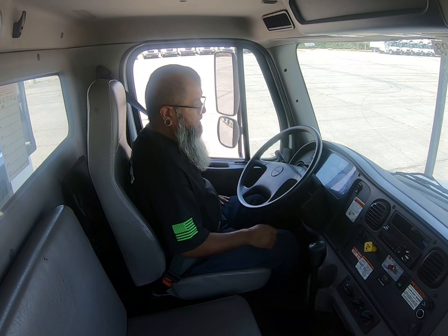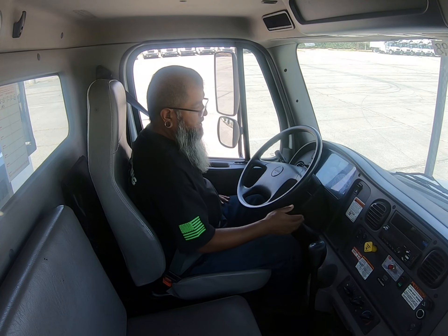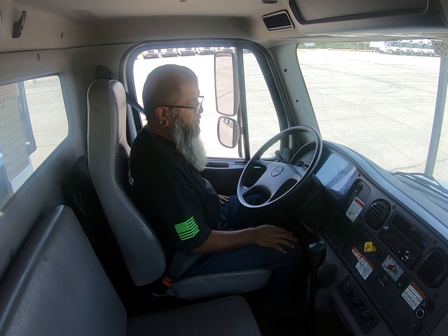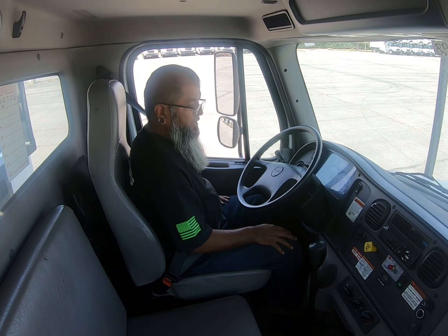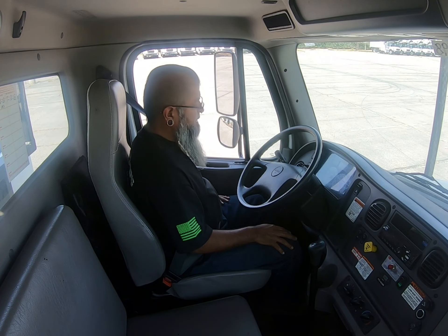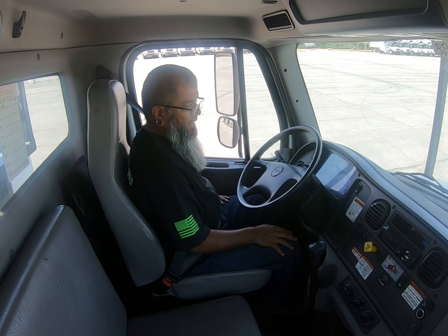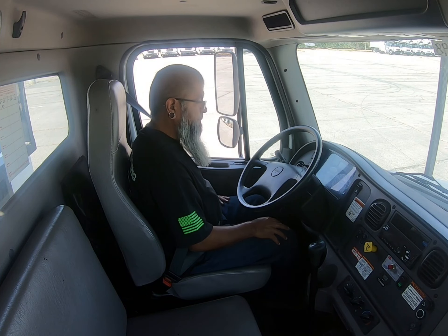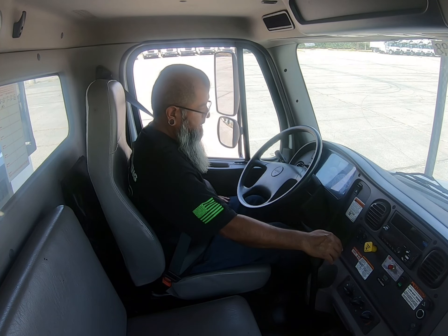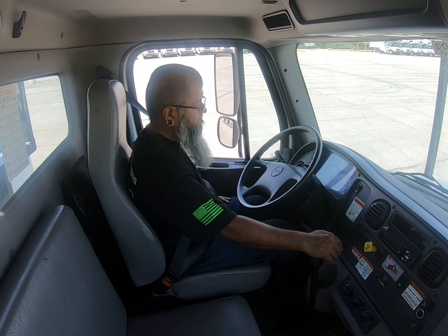The purpose of this test is to make sure that my warning light, tone, or buzzer comes on between 55 and 75 PSI. I'll let them know when I'm going to start. The warning came on at 70 PSI. On some trucks the air pressure might build back up, but I was at 70 PSI when the sound came on. This is a good test because my warning light and tone buzzer came on between 55 and 75 PSI.